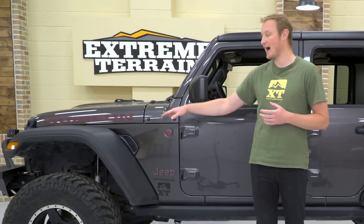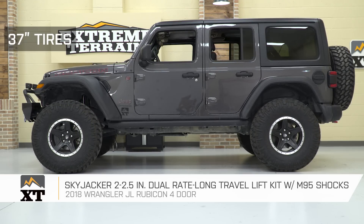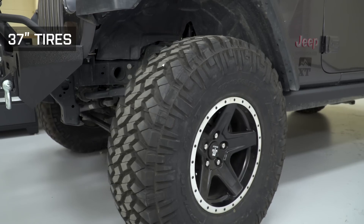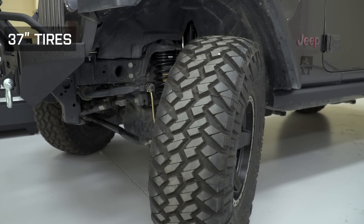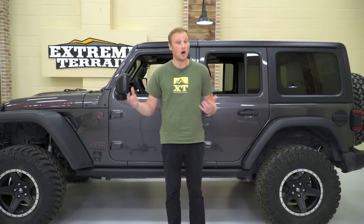The Rubicon has a higher fender flare right out of the factory, so you can easily fit a set of 35s on the Jeep without any type of lift kit. Skyjacker says that with this lift kit you can actually fit a set of 37-inch tires. But we built this Jeep for a very specific purpose — we wanna be able to go wheeling with it. And when we flexed it out with some bigger tires, we did have some clearance issues and some rubbing issues, so we decided to go with the 35s.